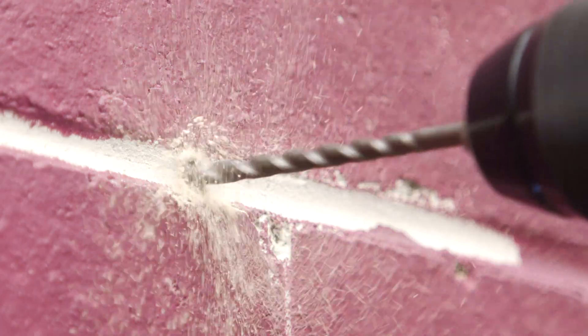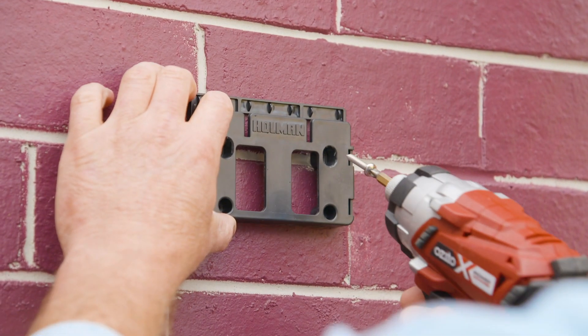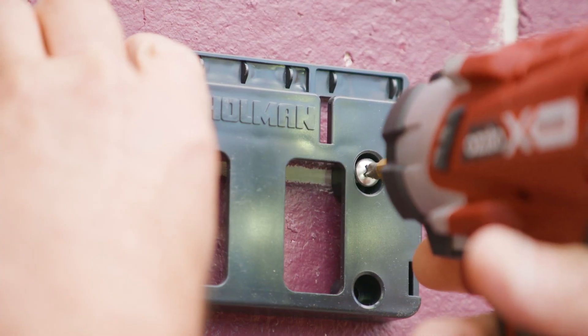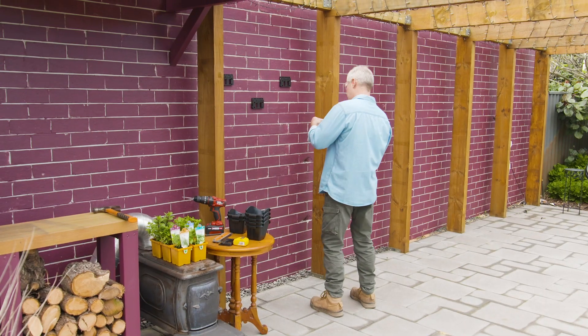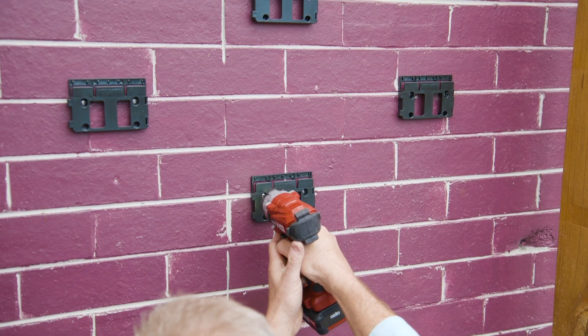A cordless drill makes for an easy, fast installation using these brackets that get screwed to the wall. You can come up with a funky layout or go for the more traditional green wall block and let the plants do the talking.